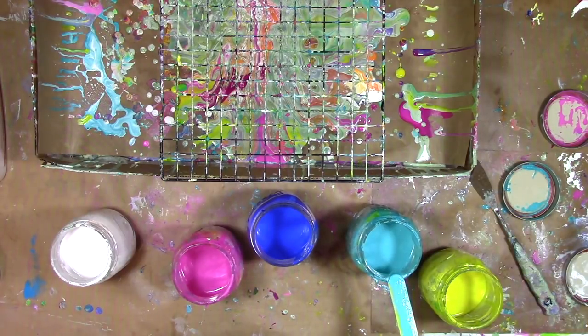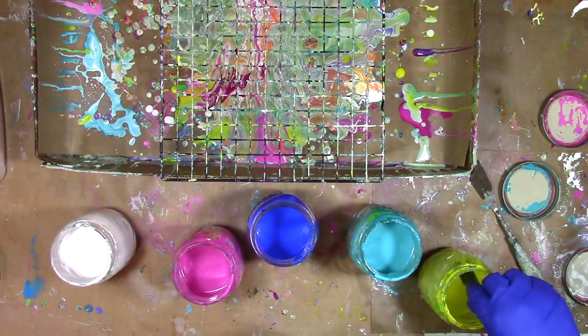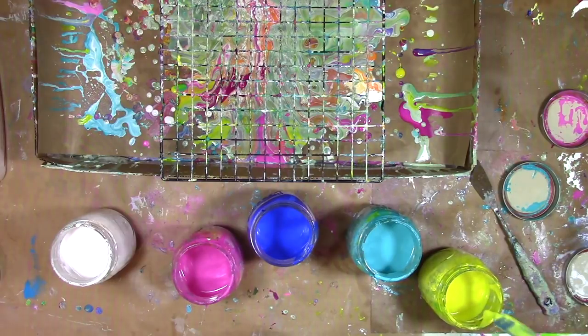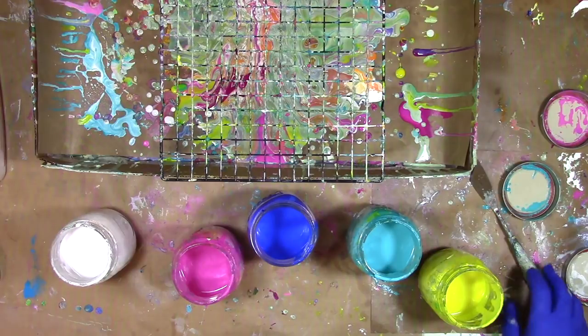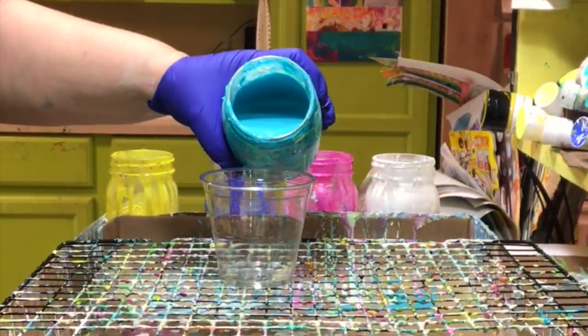Why do I keep the paint in these canning jars? Two reasons. One, the canning jars are easy to get at the grocery store, and two, they have a lid. So that means I can mix up a big batch, use what I want, and then put the lid on it, and it's ready to go next time I want to play with it.